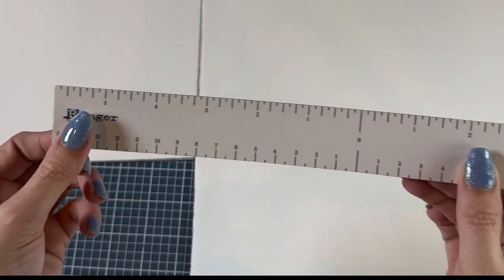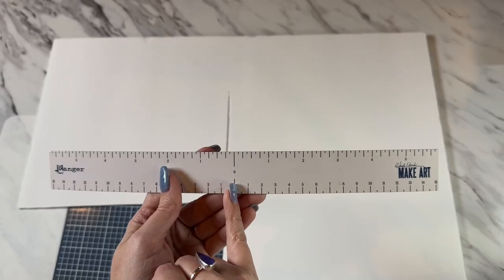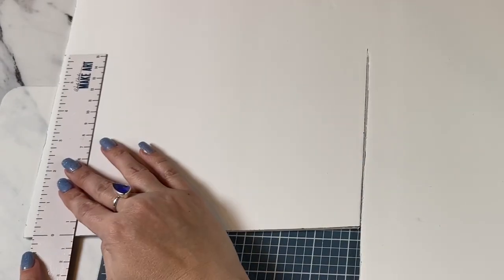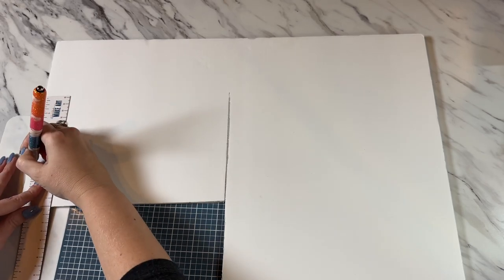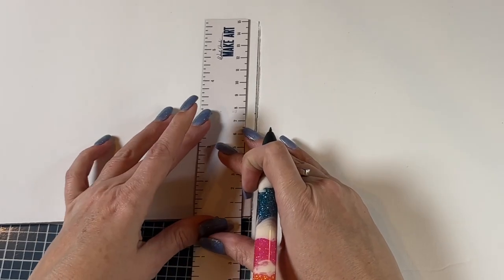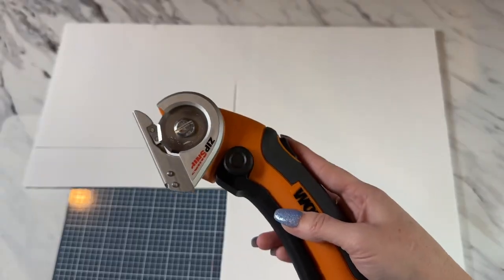I'm just using the magnetic ruler that came with my Make Art Station. The very center point of the ruler is what makes it different, but my two-inch mark is right here. I'm going to lay this down and mark up two inches on here, and then on the other side I'm going to come up and measure two inches as well, then just draw my line straight across.